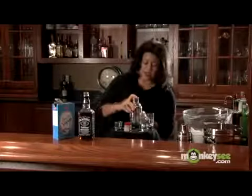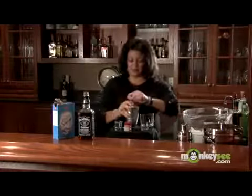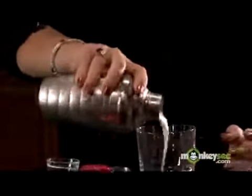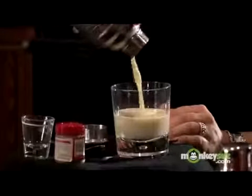I'm going to shake it all up vigorously. Give it a good shake. And we're going to strain it into our cocktail glass. You can see that nice creamy color.